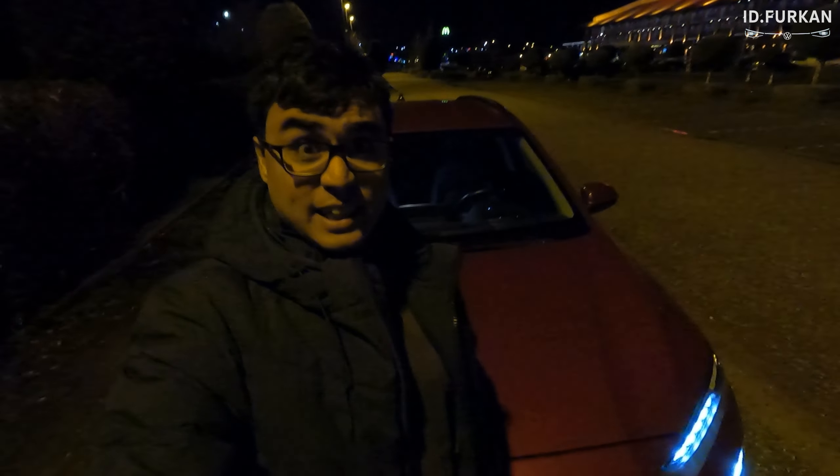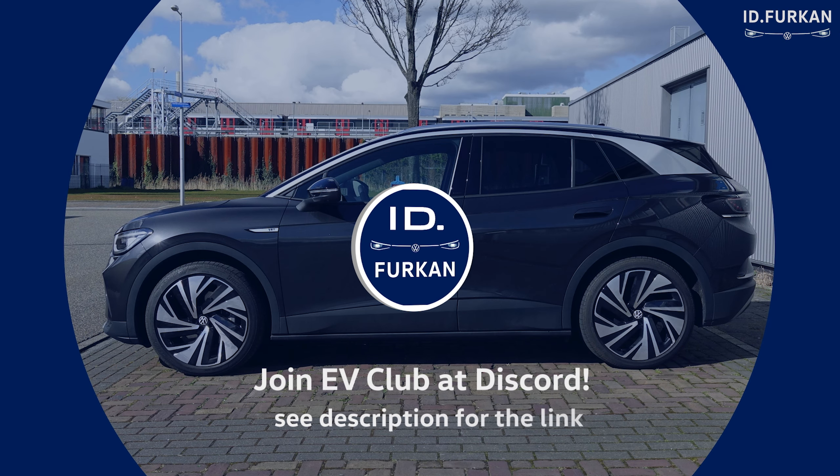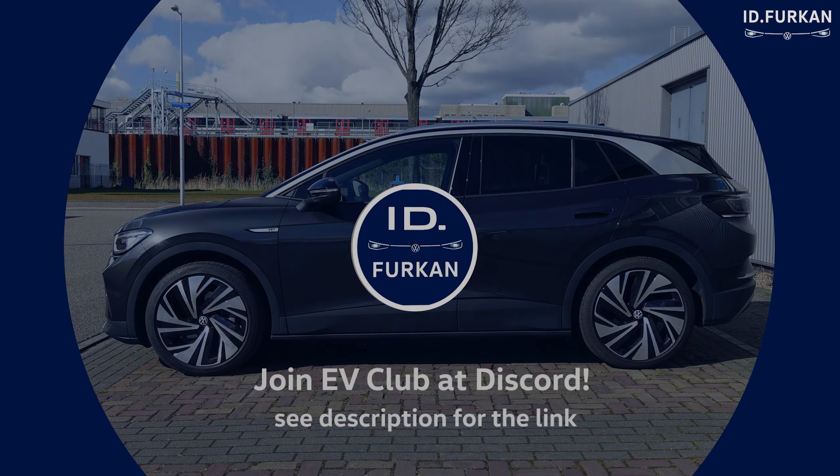Hey YouTube, Furkan here. Welcome again. Today I took this Hyundai Kona Electric from my wife to the Tesla charger. Let's go to our first stop — a V2 in Breukelen, Tesla Breukelen — with the Hyundai Kona Electric.